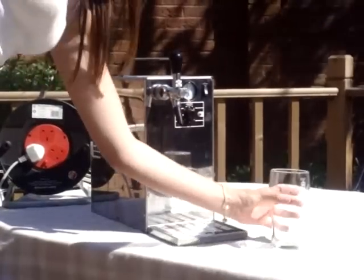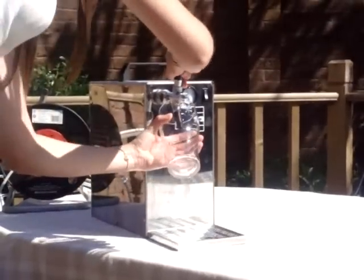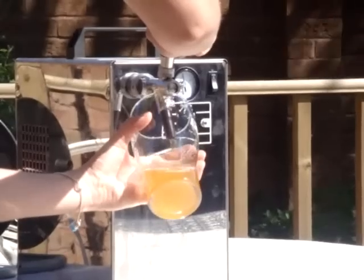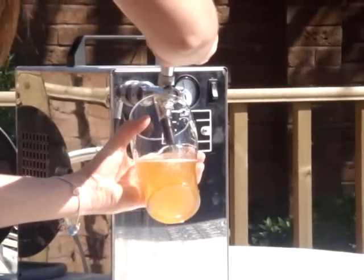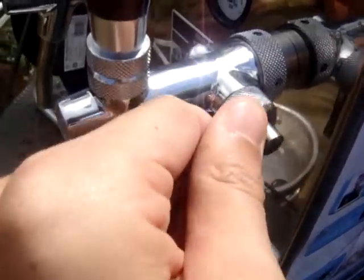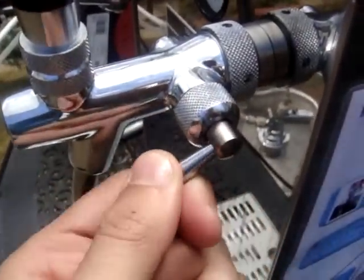Now simply pull the handle down on the front and begin pouring your beer. Ideally you want a chilled glass, holding it at a 45 degree angle as you pour. You can also adjust the flow rate depending on the occasion, whether it be domestic or commercial use.